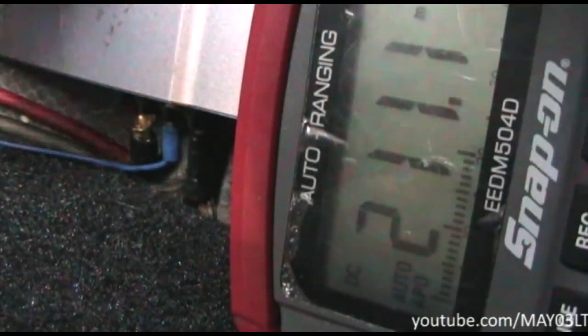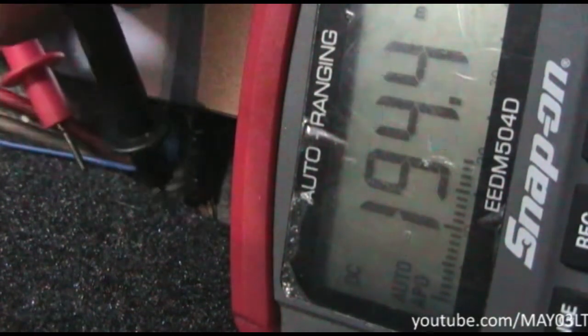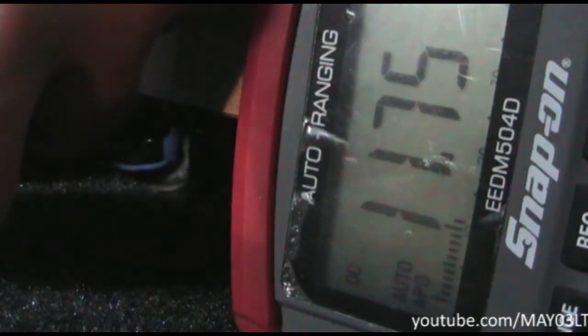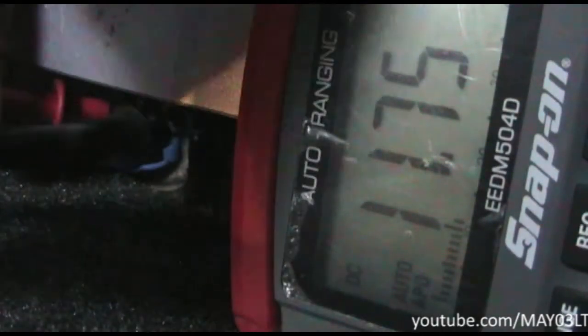This is the best camera angle I can do. I've got my multimeter probes here — I'm just going to touch the positive terminal of the amp as well as the negative terminal. We have the key off right now while it's in ignition, so we're reading 11.7 volts.